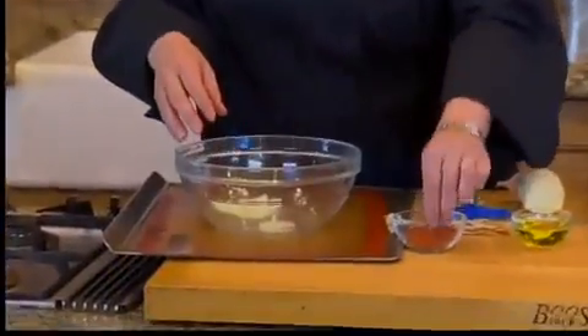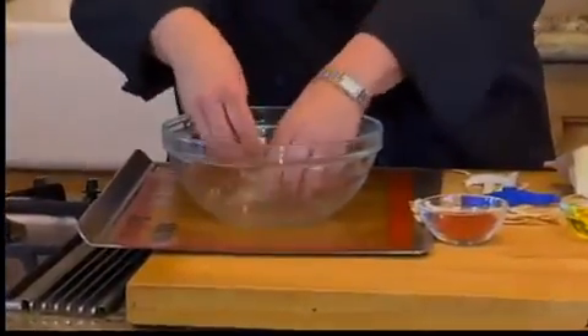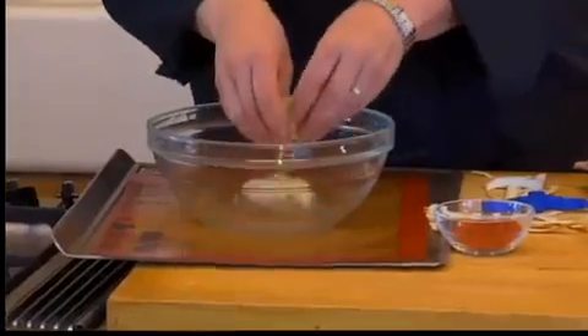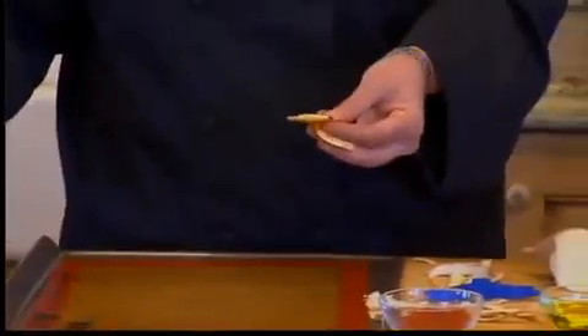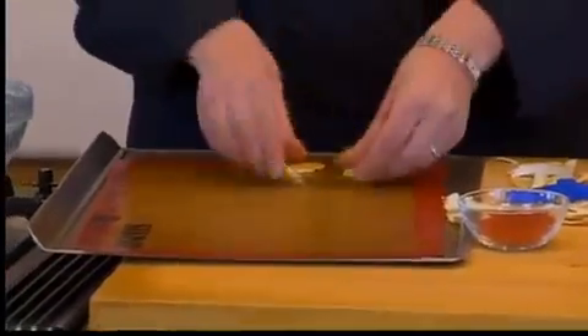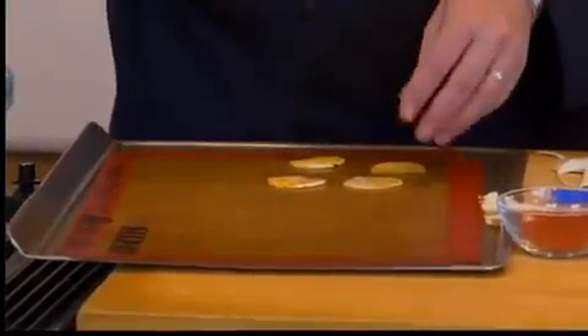Then you just use a little bit of oil — not much — because you want these to just be barely glistening with oil, and a little bit of spice rub. Be careful because this does have a little bit of sugar in it, so it can burn. Then we're going to put it right on our silicone mat, and make sure it gets a little bit of rub on both sides.